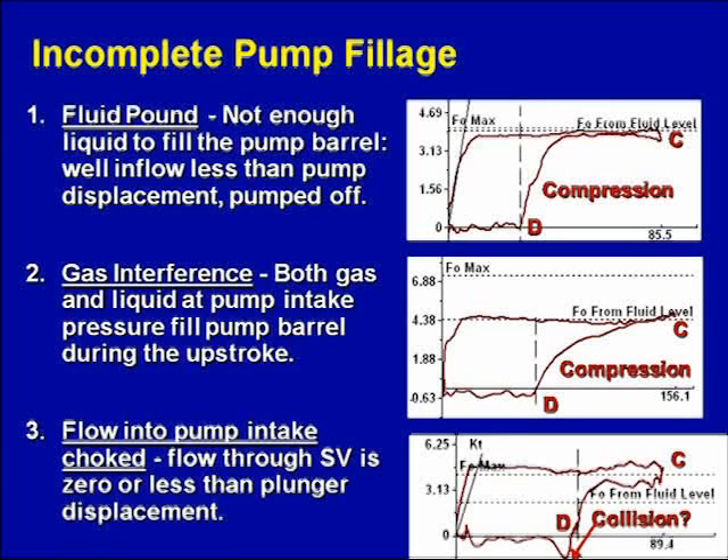The differential pressure acting across the traveling valve is as if there's no intake pressure, because the pressure inside the barrel is very low since the intake is blocked. So the pump card load goes up to FO max — there's no fluid inside the pump. Any fluid present may be from leakage or slippage between the plunger and the barrel. Because there's no compression of gas inside the pump, when the plunger hits the fluid, it actually has a negative load — a compression load. There's really a pound on the plunger when the intake is choked off.